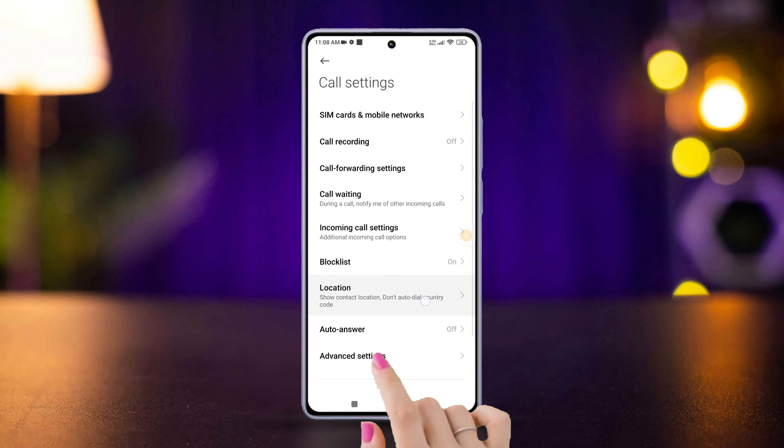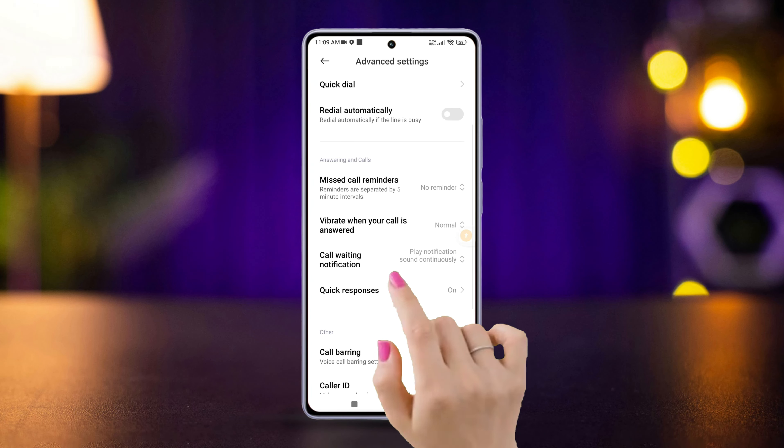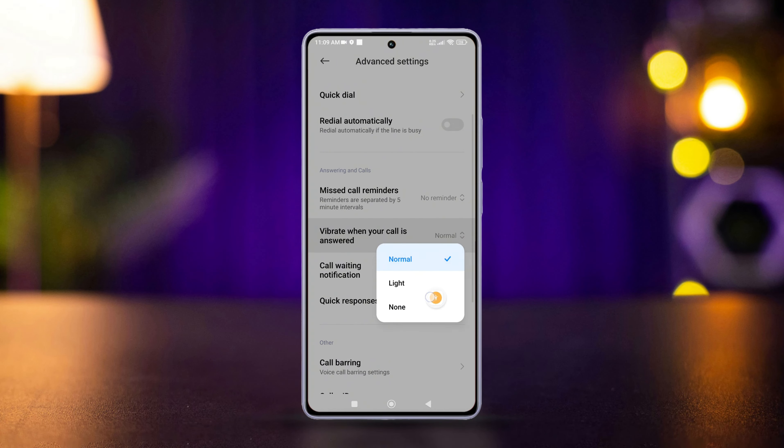Then tap Advanced Settings to open it. Now tap on Vibrate When Your Call Is Answered and choose either Normal or Light, and you will feel a vibration whenever somebody picks up your call.